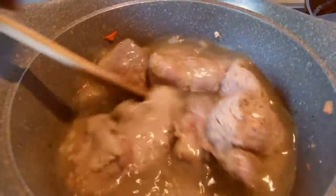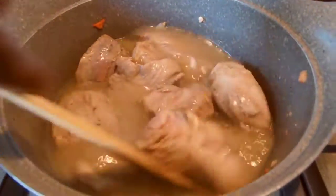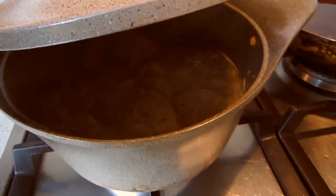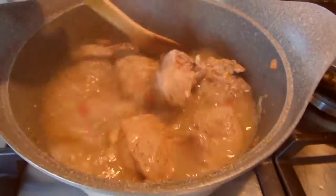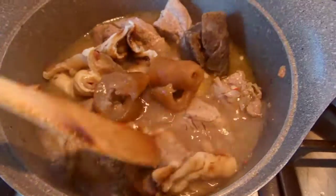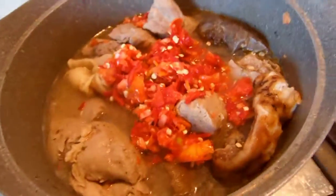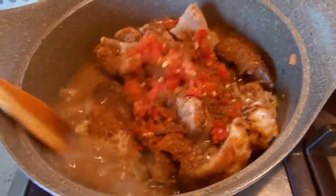If you're using dry shaki, make sure you add it from the beginning with the meat. This has been cooking for the past 20 minutes and my kitchen is smelling gorgeous! I'm going to give it a mix, add the cow skin and mix it together, then add the chopped pepper and the powdered locust beans. Cover and leave to cook for another 10 minutes.